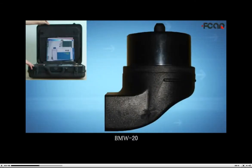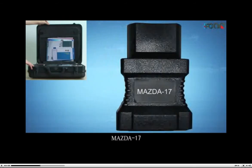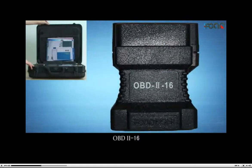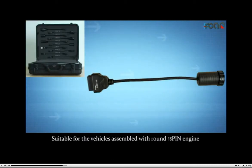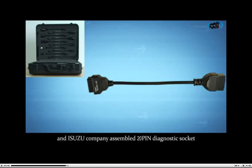BMW 20, used to connect to BMW 20-pin diagnostic socket. Mazda 17, suitable for Mazda 17 semi-circle models. OBD2 16, suitable for vehicles with CAN-bus. Assembled 9 engine and vehicles. Assembled 6-pin Danso engine ECU, Isuzu company, assembled 20-pin diagnostic socket.